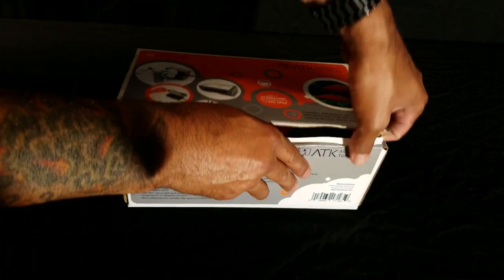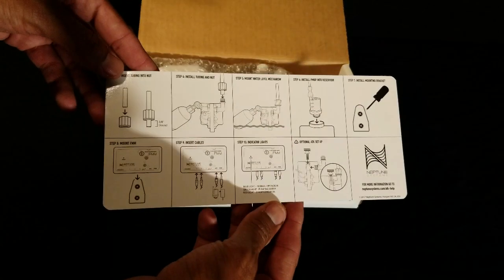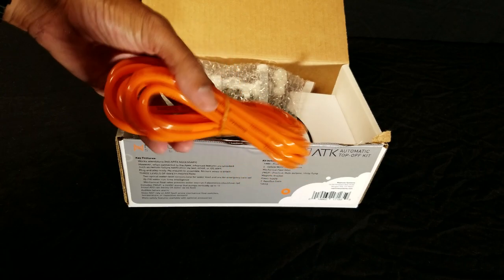Let's open the box, see what we get, set up the ATO, and test the fail safe features. First up are the instructions, with pictures on both front and back — perfect. Some 12 feet of orange quarter-inch flexible tubing; the orange is a nice touch.